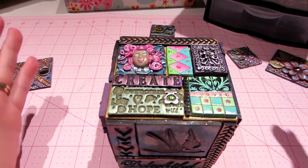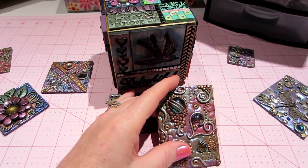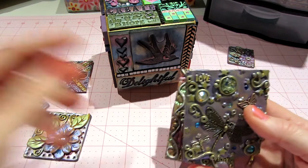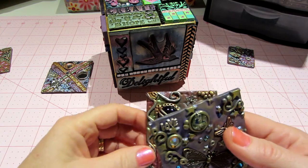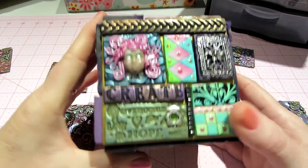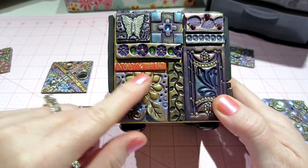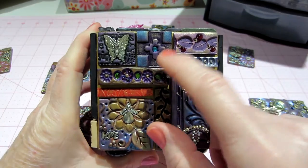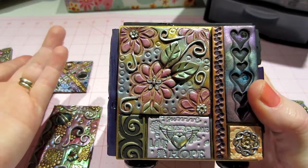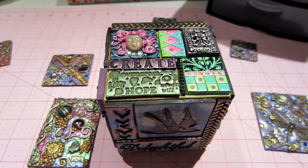So now you know what you can do with your polymer clay tiles — you can do a picture frame, or an ATB like this. I want to make some more ATC size ones and even smaller ones, because most of mine are on the larger side. They're fun to make big but you need smaller ones too, like for a mosaic. Anyway, thanks for watching!